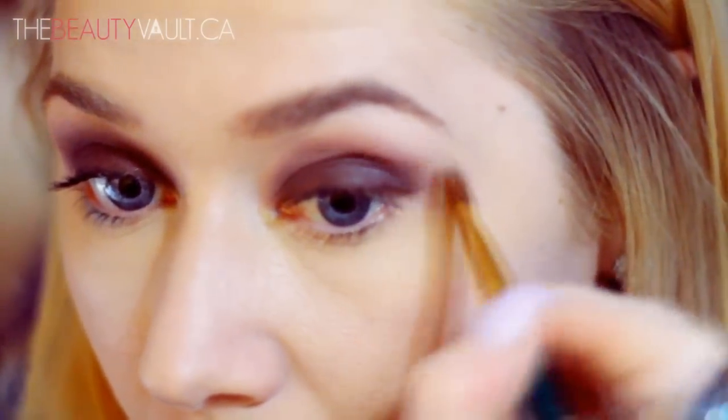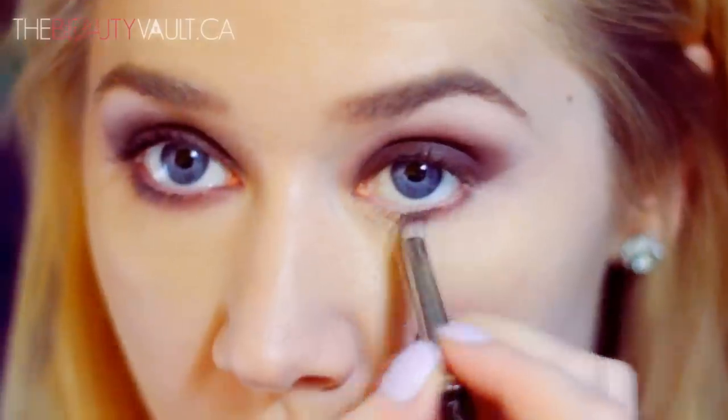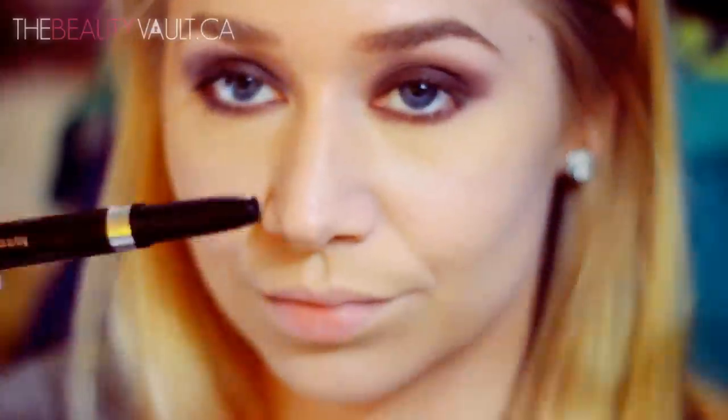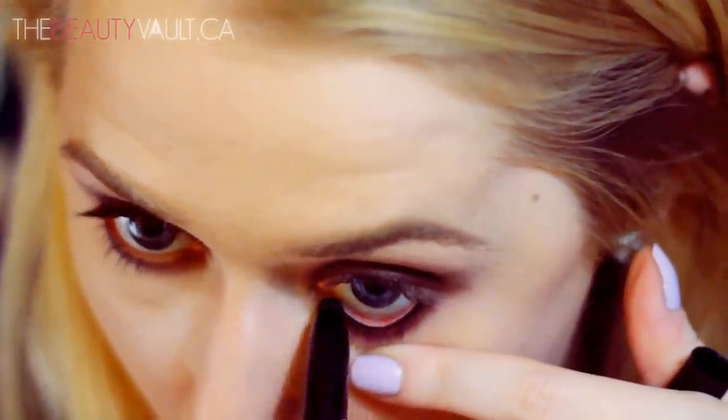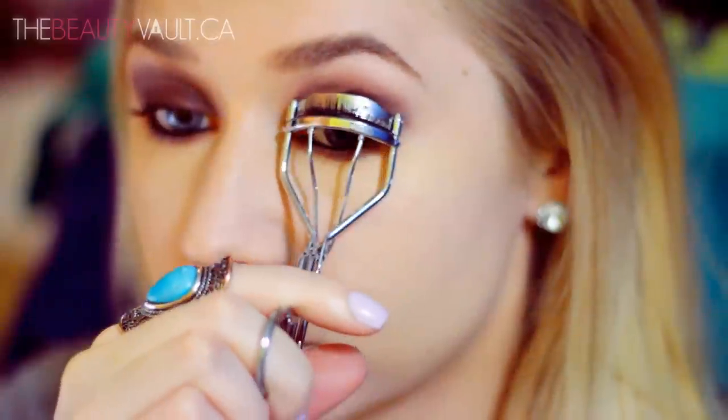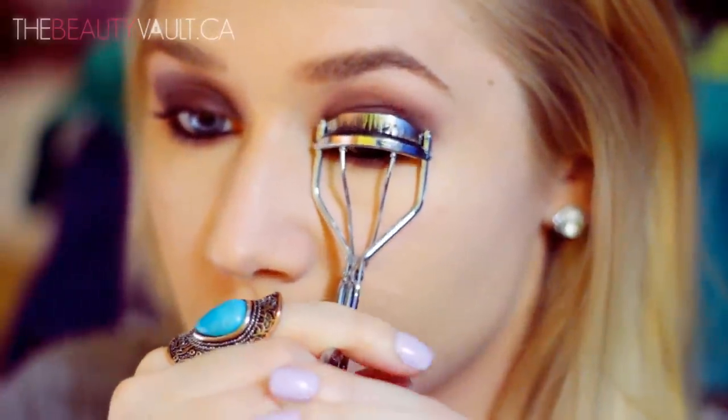Taking that same pencil brush and a little bit more of Nutmeg, I'm going to smoke out my bottom lash line, and then I'm going to line my waterline with the Revlon Luxurious Color Smoky Crayon in Black Smoke. Now it's time to curl my lashes, and then I'm going to throw on some L'Oreal Telescopic Mascara in Carbon Black on my top and bottom lashes.